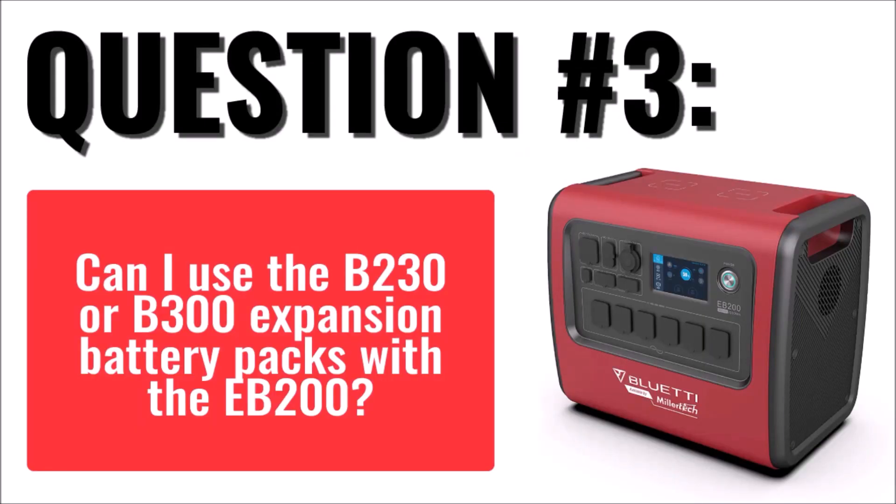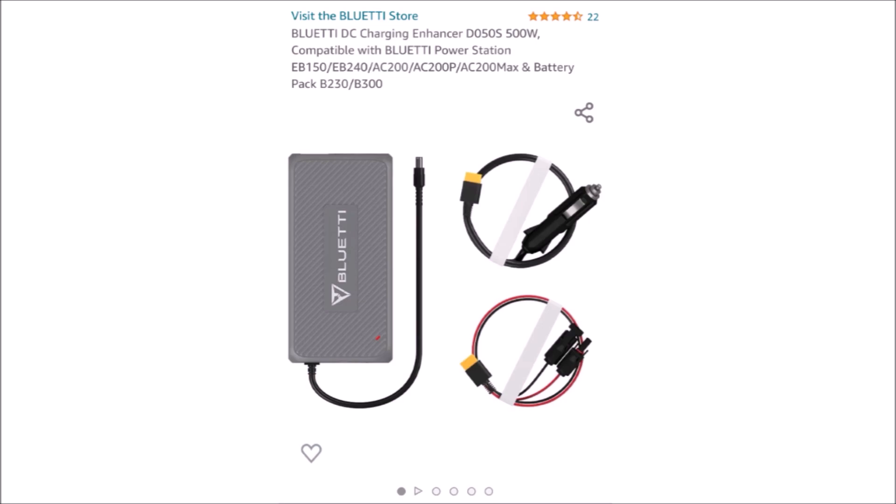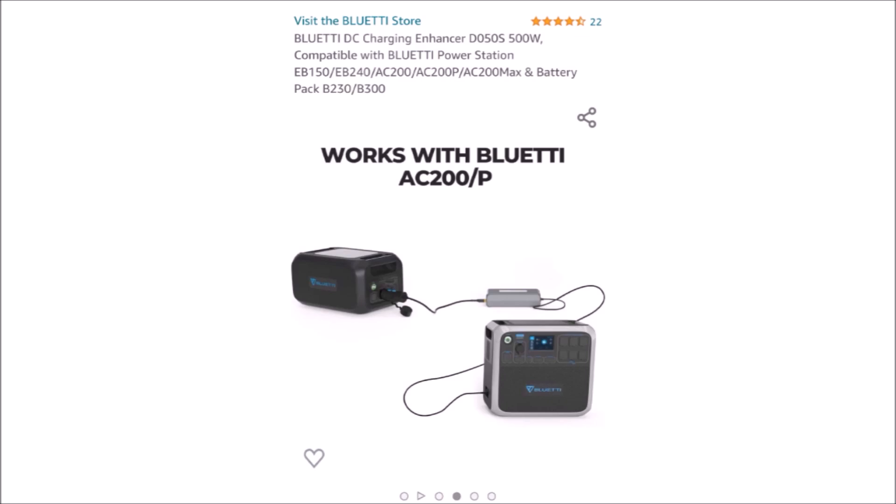The third, and probably most common question is: can you use the Blue Eddy B230 or B300 expansion packs with the EB-200? As a seamless extension of the internal battery packs, no. But as a method to recharge the internal battery packs and extend the runtime as a pass-through power source, yes. The charging enhancer that you see here, which is required to make this work, will allow the expansion pack to plug in to the DC charging port and recharge the internal battery pack. But keep in mind, there will be some inefficiency compared to how this works with the AC-200 Max or other models, where the expansion pack and the internal battery pack both operate in parallel.